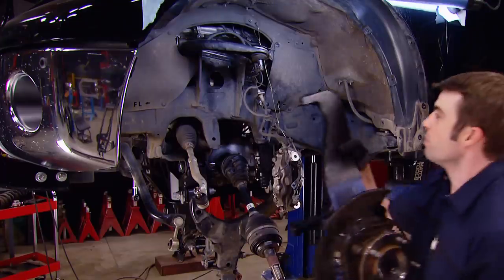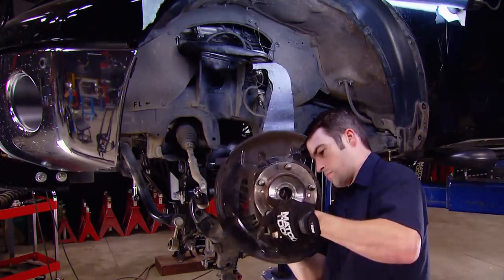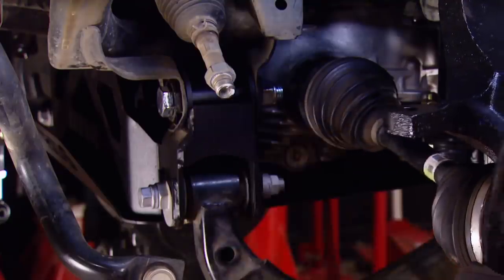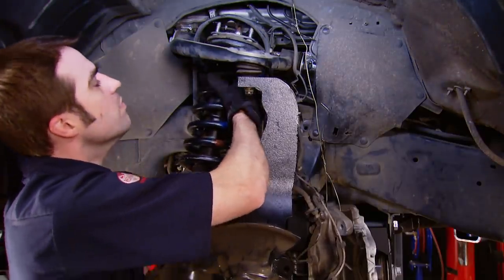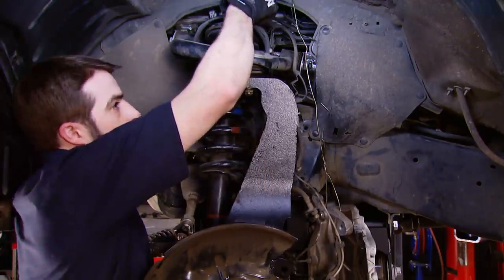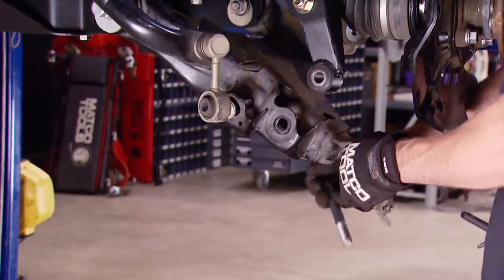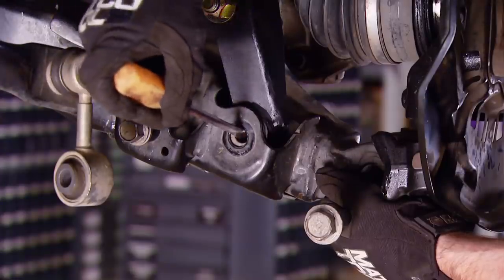Before we install our extended length strut assembly, we're installing the new knuckle by hanging it from the upper control arm so it can carry the weight while we attach everything else to it. The tie rod is going to get replaced with one provided in the kit. Don't forget which way the strut is supposed to be indexed when installing it. Just like with the knuckle, we're installing it, tightening up a few threads, letting it hang by the weight, then securing the bottom. The strut gets attached to the lower control arm with the factory hardware.